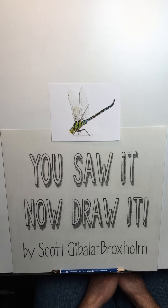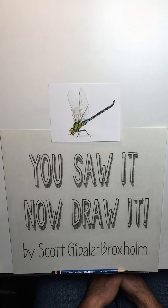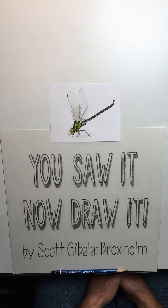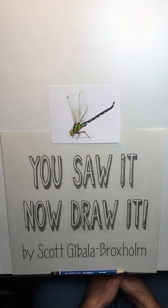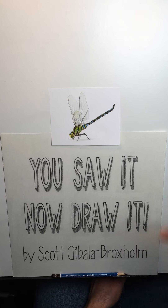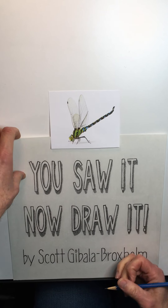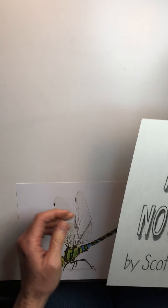Greetings, fellow artistes, and welcome to another episode of You Saw It, Now Draw It. My name is Scott Gabala Broxholm, and I'm a children's illustrator, author, and caricaturist. Today I'm going to show you how to draw a dragonfly. So grab your paper and pencil and eraser, and let's get going.